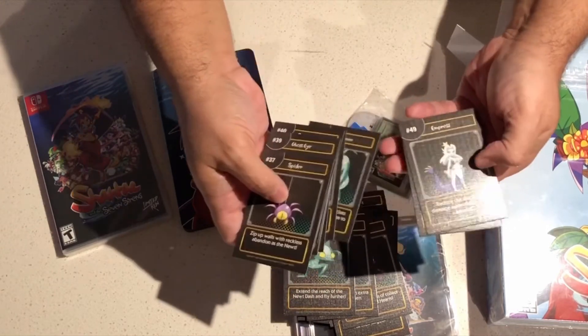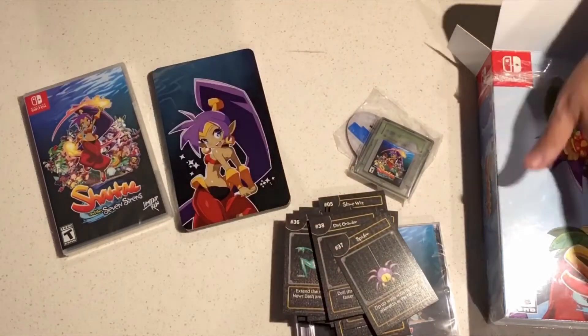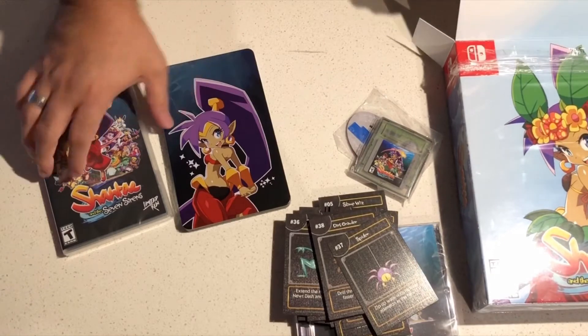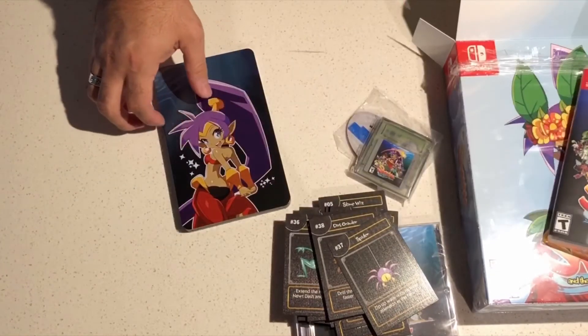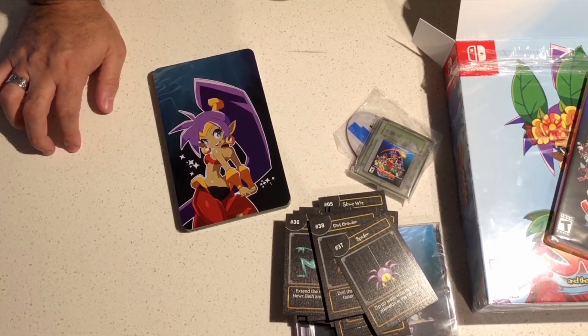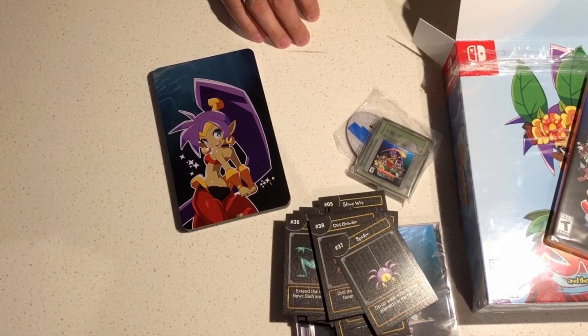And yeah, that's pretty much it, guys. Thanks to Limited Run Games — Shanti and the Seven Sirens. I'm definitely going to be playing this along with the Spider-Man game for the PS5, because I never played that on the PS4. I hope you guys enjoyed this unboxing. Please subscribe and hit those likes. Much appreciated. Have a great day, guys.